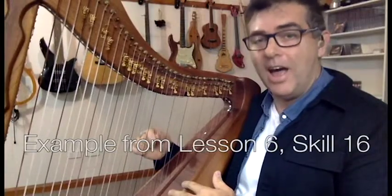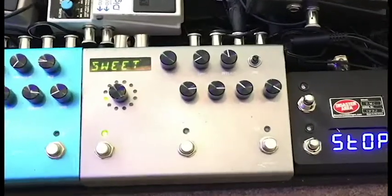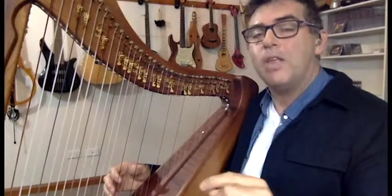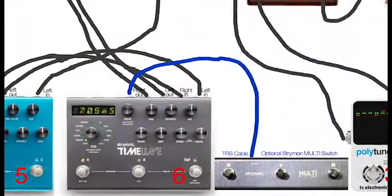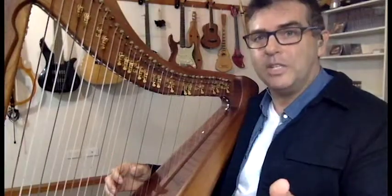There are electronic pickups inside the harp, and then you connect it up to a pedal board. One of the pedals is called the Strymon Timeline, which is a delay plus a looper built in one. With an external MIDI device, I can actually control the Strymon and loop while it's also doing delay.